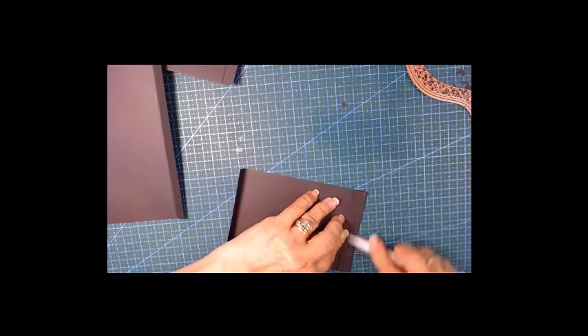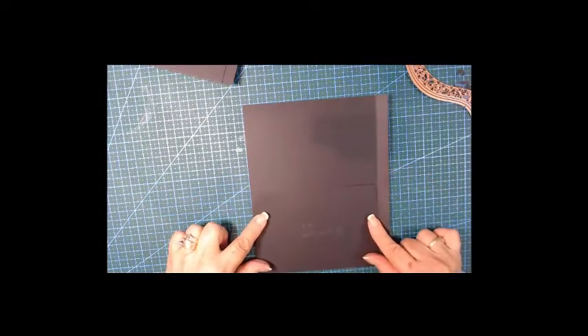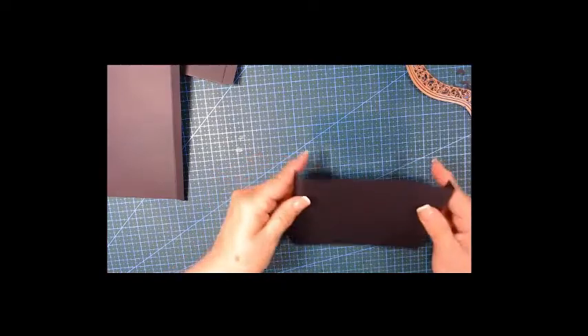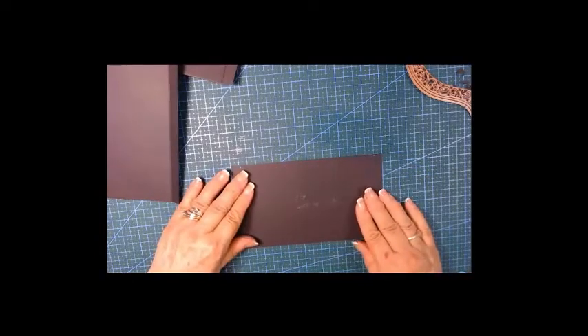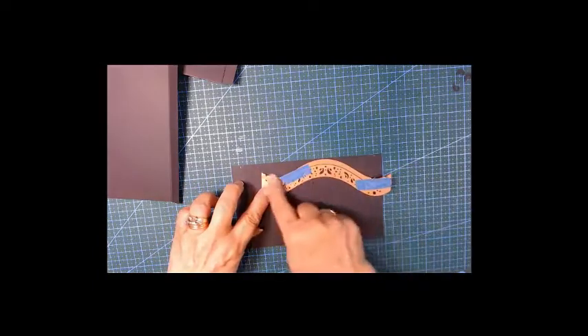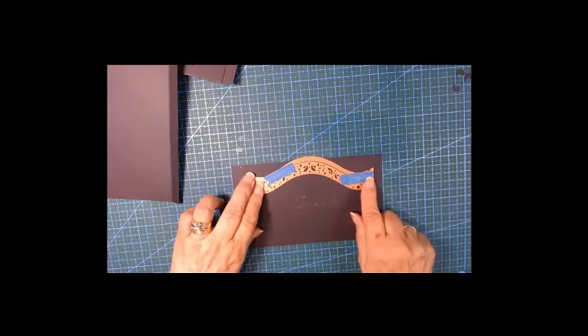Let's do another test and see if it's going to be good — yes, that is much better, a much better fit. We are going to die-cut it now. I'm putting it down on my grid paper and letting the grid paper help me — I know this is six inches and it might fit perfectly.